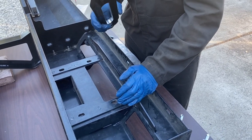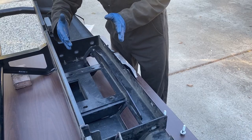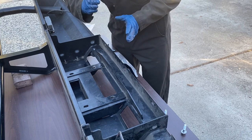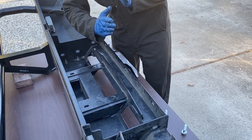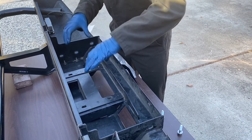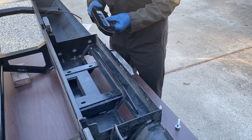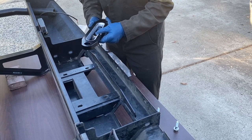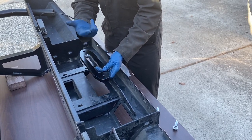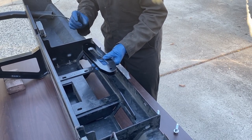Our plan was to first attach the fairlead to the bumper, but then we realized this ARB bumper is kind of unique. With most bumpers, there's a plate where the winch sits on four bolts and then the fairlead mounts separately. But with this ARB setup, the winch and fairlead share the same holes. So we had to get some longer M10 bolts that would go through both the fairlead and the winch, since the included bolts aren't going to work.